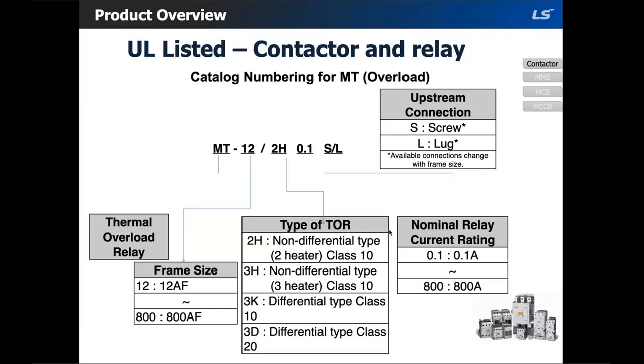If you're using a non-differential overload, it could allow the motor to be single-phased. If one of the phases drops and the current remains below the threshold for tripping, this will cause premature failure of the motor. To be safe, I would recommend using differential because it has phase failure detection.